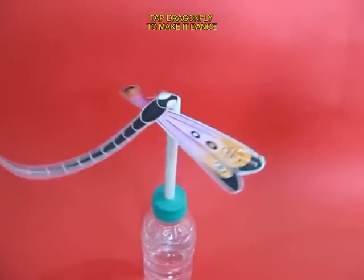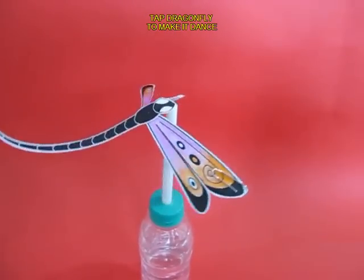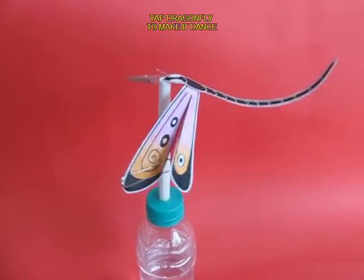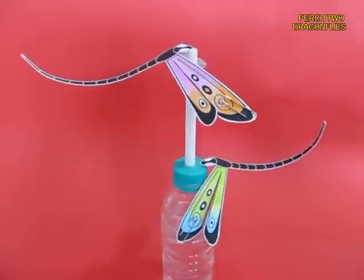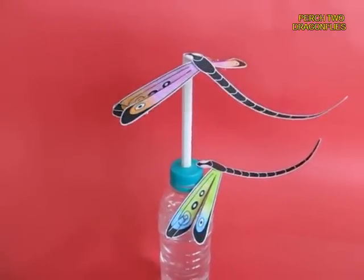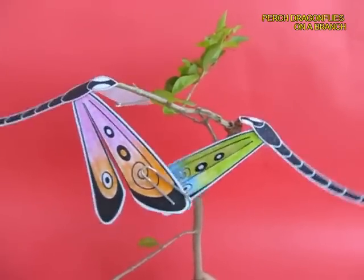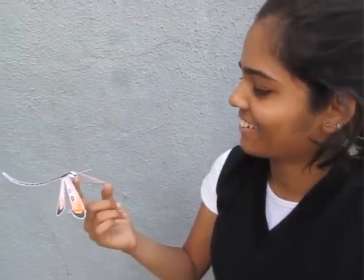The butterfly will balance and if you give it a little push, it will keep dancing. It will keep twirling around the stand. If you give it a little tap, it will keep dancing at one point. You can place two butterflies, one on the lid and one on the back of the pen. And so it is a very nice balancing toy which you can make. Now here these two dragonflies are on a branch balancing themselves.